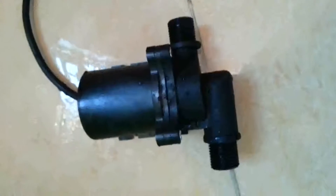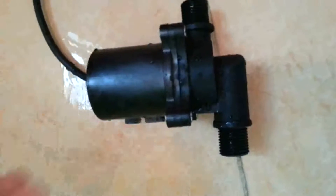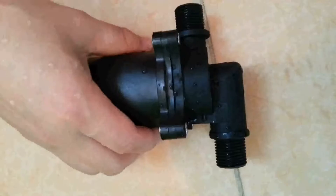Now I've introduced so much about this pump. Let's see the real pump effect and noise when it's working.